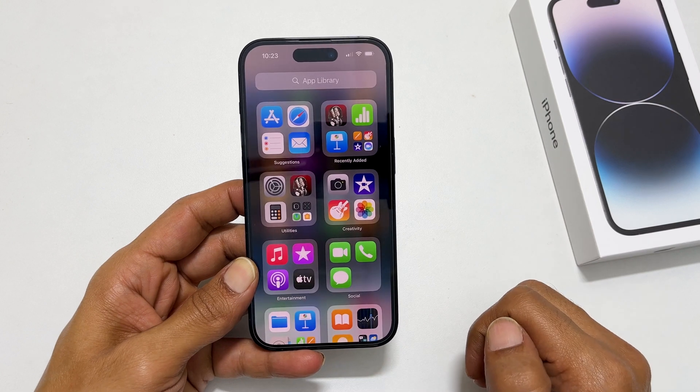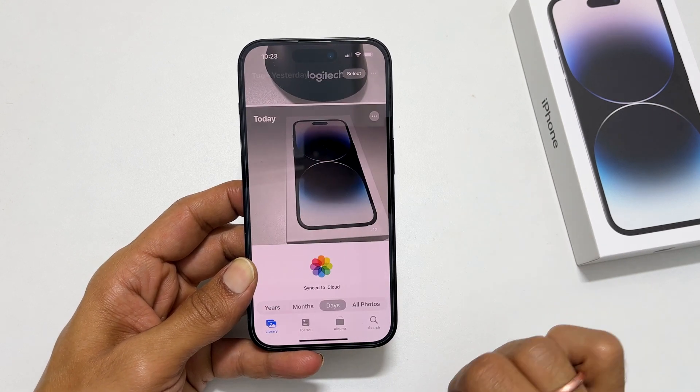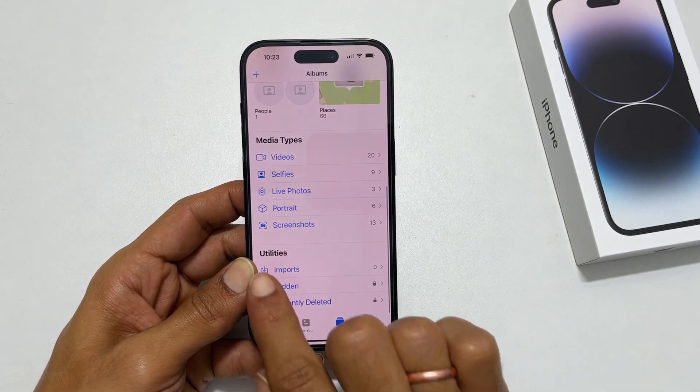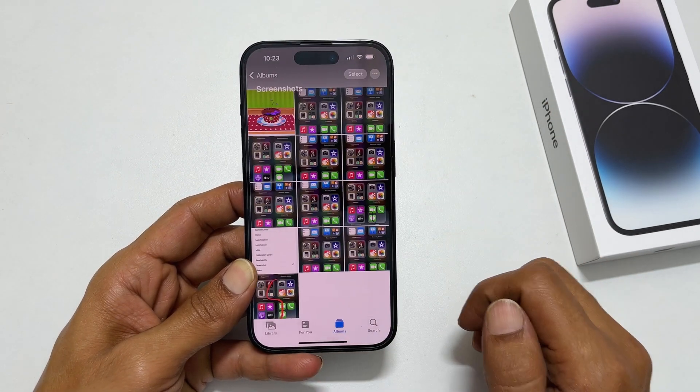Go to Photos, then tap on Albums. Scroll down and tap on Screenshots. You will get to see all the screenshots you have taken.